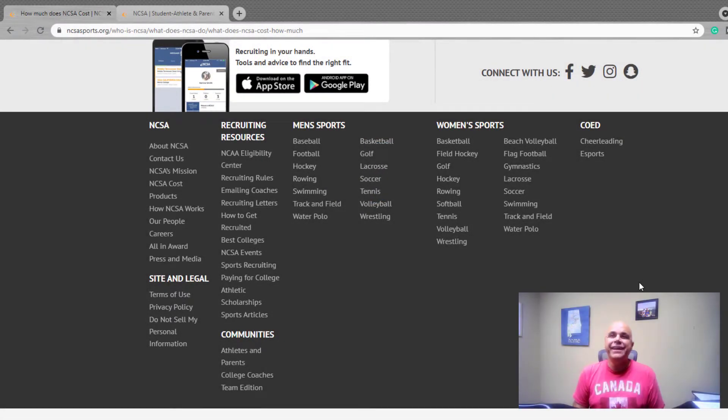If you're looking at NCSA and considering using their service, one of the first questions you're going to have is: does it work with my sport? If you go to their website and scroll to the bottom, you'll see that there are all kinds of different sports listed for both men's and women's college sports — and they even have e-sports, which I was surprised to see. So definitely take a look at that.